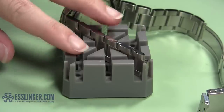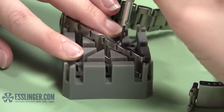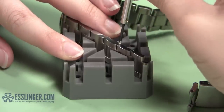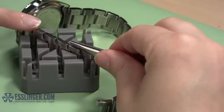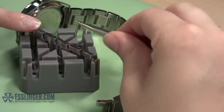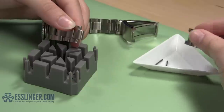Take your screwdriver again and insert it into the pin. Turn the blade counterclockwise until the screw is loose in the link. When the pin is loose, remove it from the link with your non-magnetic tweezers and place it in your parts tray. Set the loose links in your parts tray as well to keep track of them.